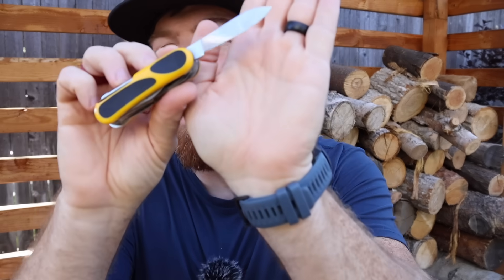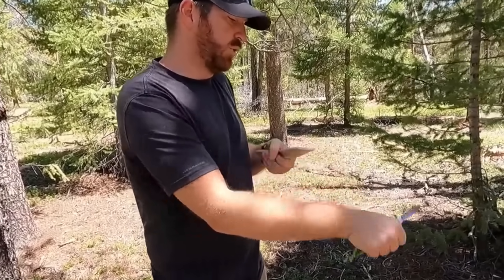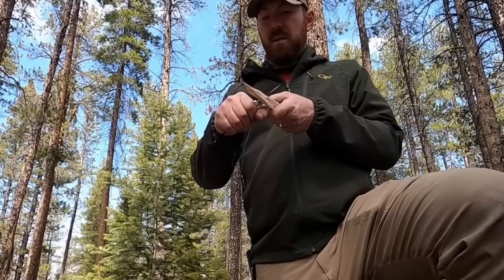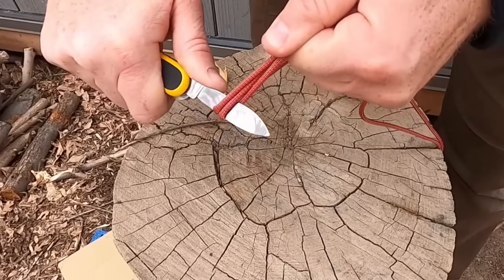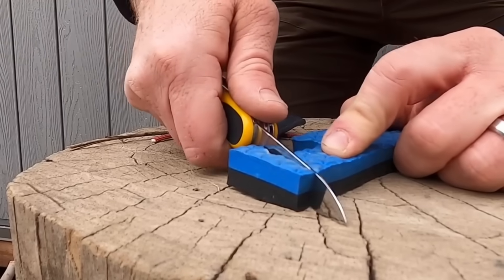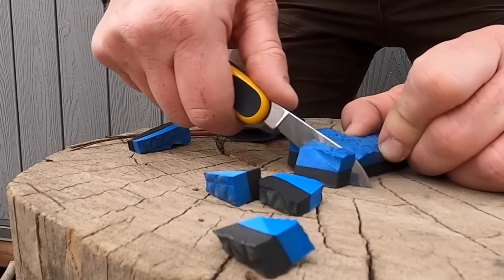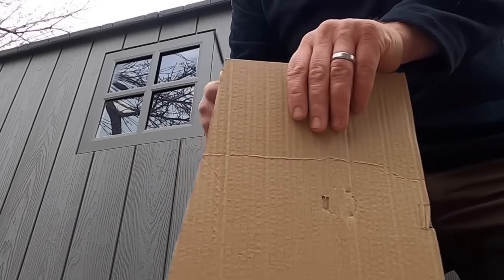The first thing I would love to see change — and many of you agreed — is an update to the blade steel. The steel used on most Swiss Army knives is 1.4110. This is a steel that is very rust resistant, relatively tough, and very easy to resharpen. But there are much tougher steels out there that will hold a much better edge. Basically, you look at a Swiss Army knife and it's going to dull on you, so if you use your tool regularly, you have to resharpen it quite regularly.